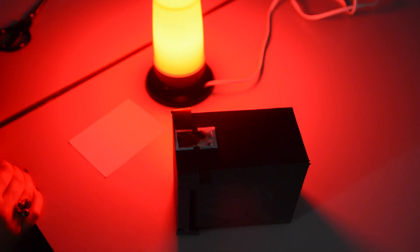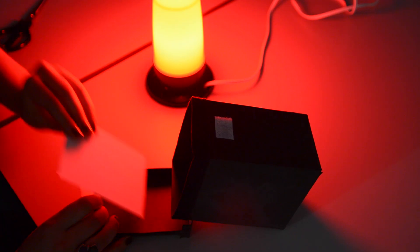So now you know what you need, let's start taking some photographs. Before taking your camera out, load the photographic paper in a completely dark room. Place it in glossy side up and seal the pinhole camera. Make sure the shutter is closed.